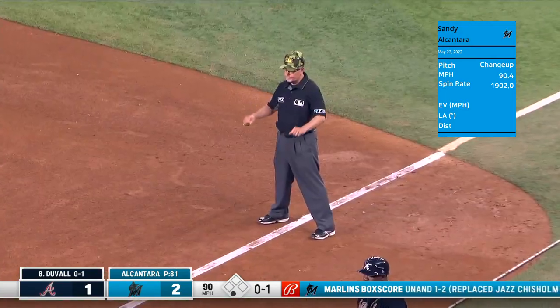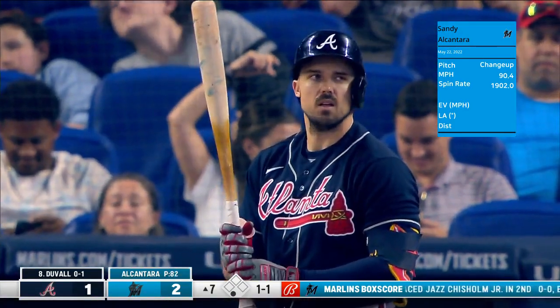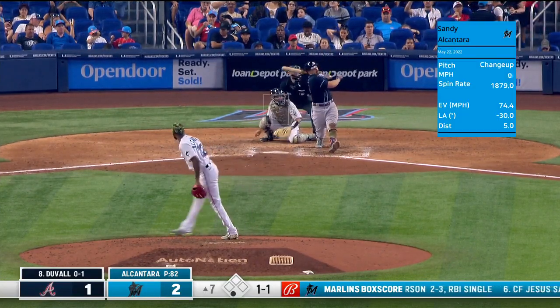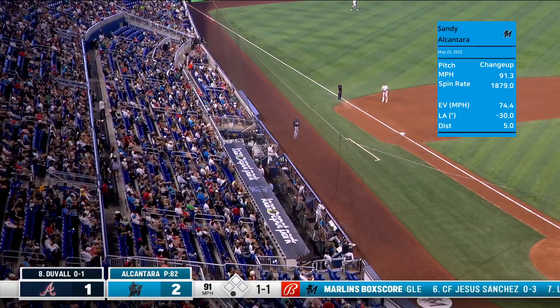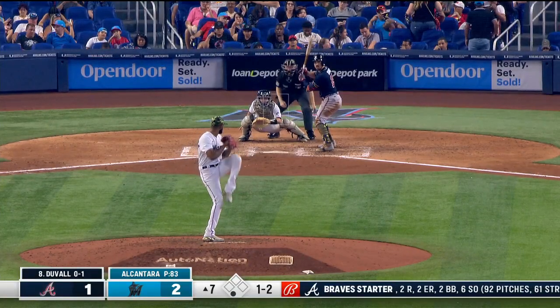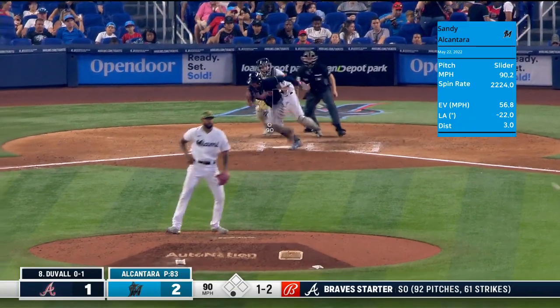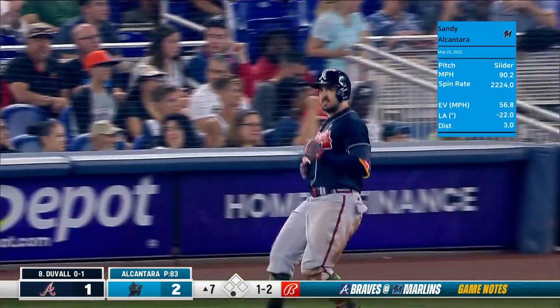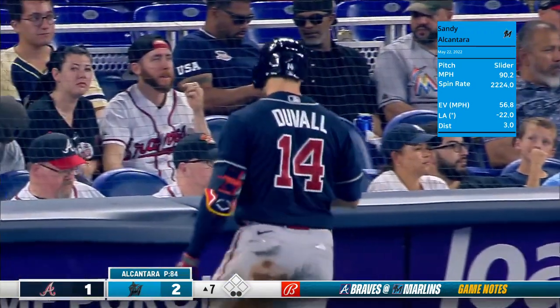Sandy's certainly no stranger to these types — if you count this one so far. Issues with Anderson, and Anderson has been great since that first outing but it's just something — I don't know why it works out that way. Gonzalez makes the play to get Duvall at first base, two away in the seventh.